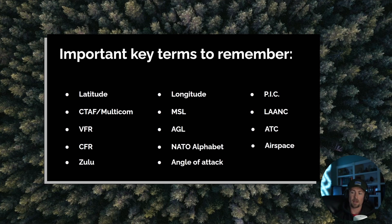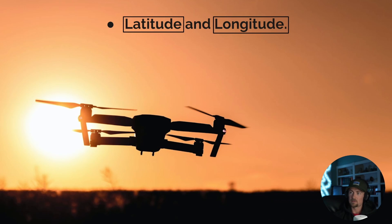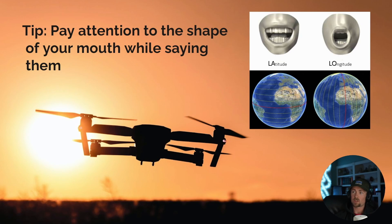Now for key terms. Latitude and longitude: pay attention to the shape of your mouth while saying them. 'Latitude' — your mouth goes flat, just like a horizontal line — latitude is horizontal. 'Longitude' — your mouth goes long and vertical — longitude is vertical. That's really all you need to remember: latitude is flat and horizontal, longitude is vertical.